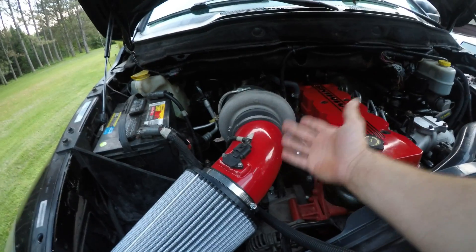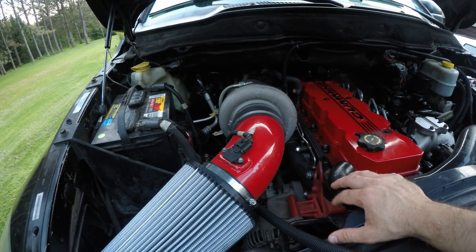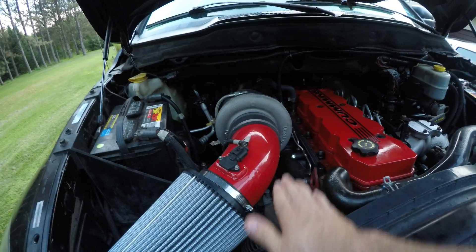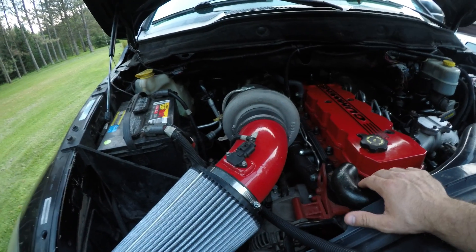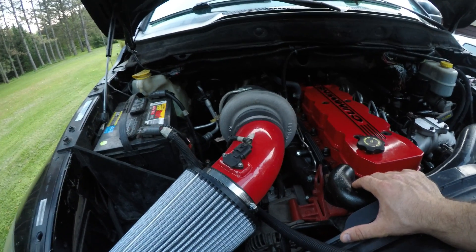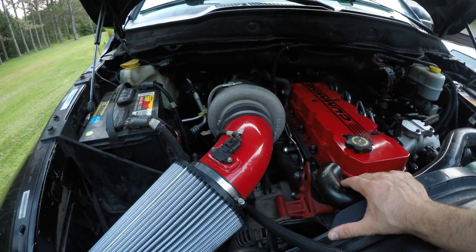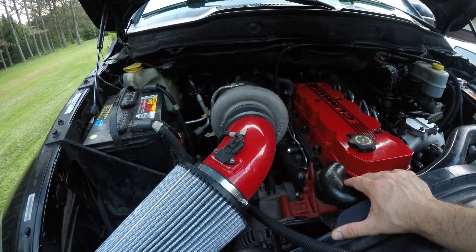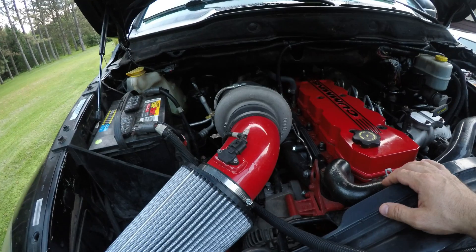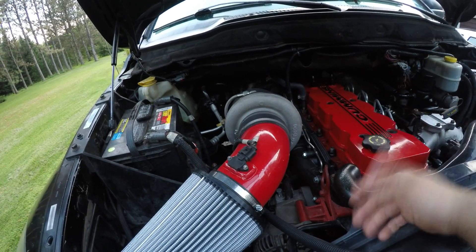I may have to move this turbo up a little bit more just to get a little bit more room in here, and then try to keep the outlet of the S500 even with the S400 so it's a little bit easier to fabricate pipe for. There are a couple different ways I can mount the S400 — I'd like to keep both of them forward facing and keep the S400 sitting on top like this too.